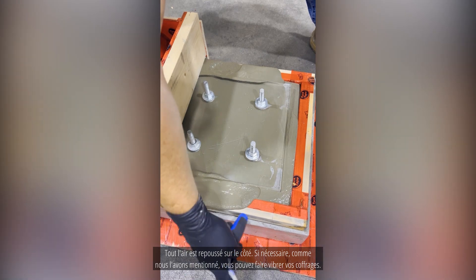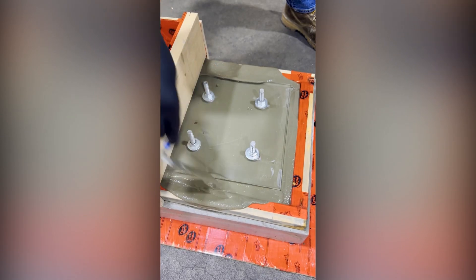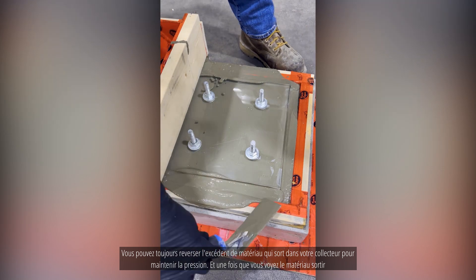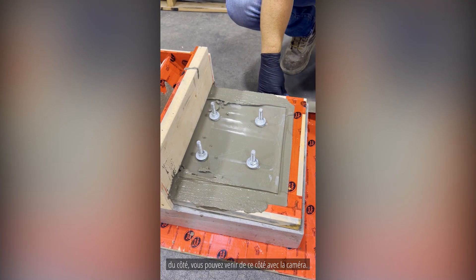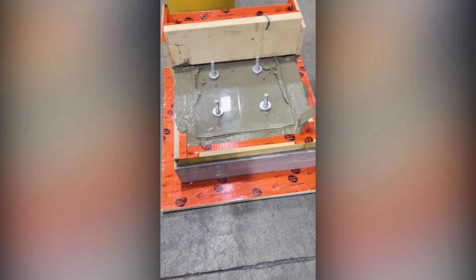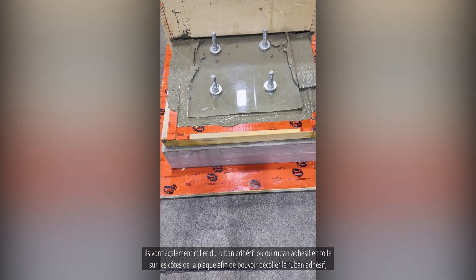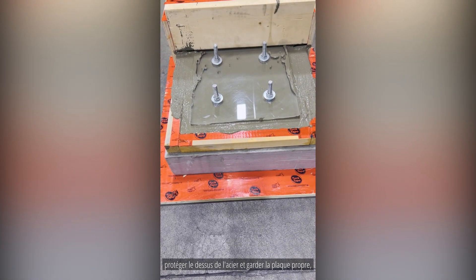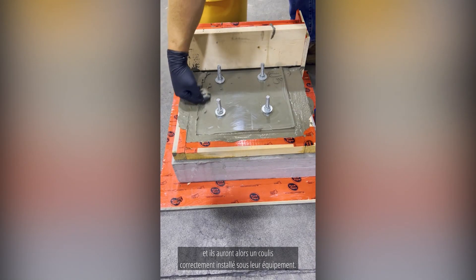If needed, you can vibrate your forms. Any excess material that comes out you can pour back into your header box to keep that pressure up. Once you see the material come out the side, you can see it filling the whole underside of the plate completely. Generally for a steel frame or steel member, contractors will duct tape the sides of the plate so they can peel off the tape afterward, protecting the top of the steel and keeping the plate nice and clean.